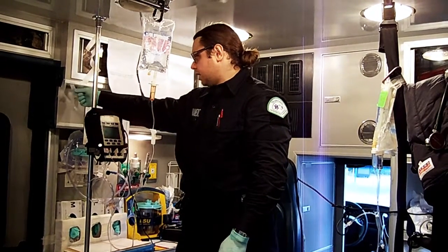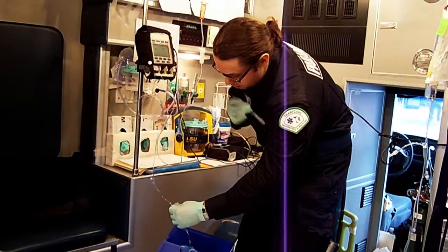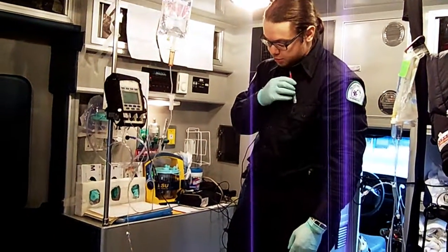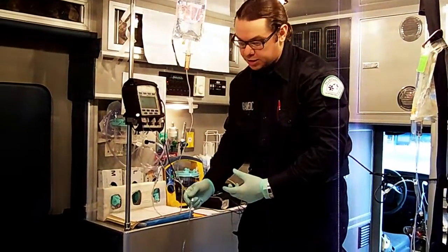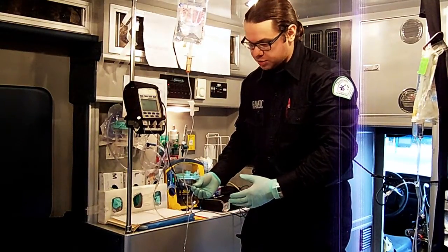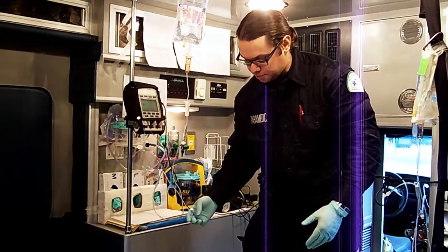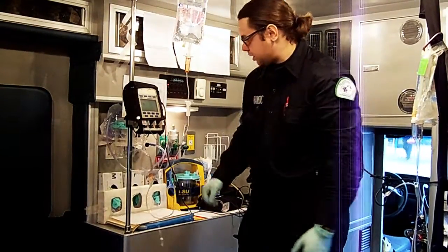After labeling the cassette, I take a piece of tape and put it on the IV line as well, writing NS. The reason I label the line is that when you have several lines and multiple drugs going at the same time, you really want to know which is which — in case you need to administer another drug and check compatibility, or if a line triggers an air sensor alarm or blockage and you need to know exactly which line to troubleshoot. If you have 5 or 6 lines going with no labels, you'll be struggling.